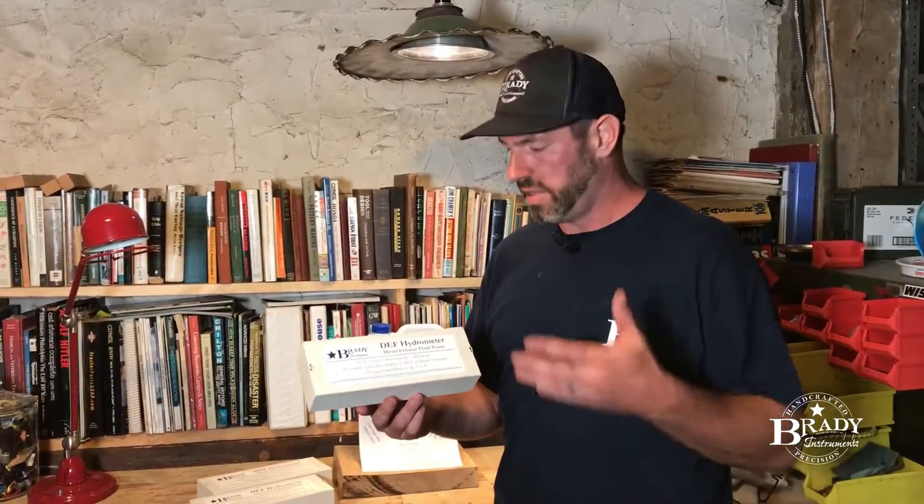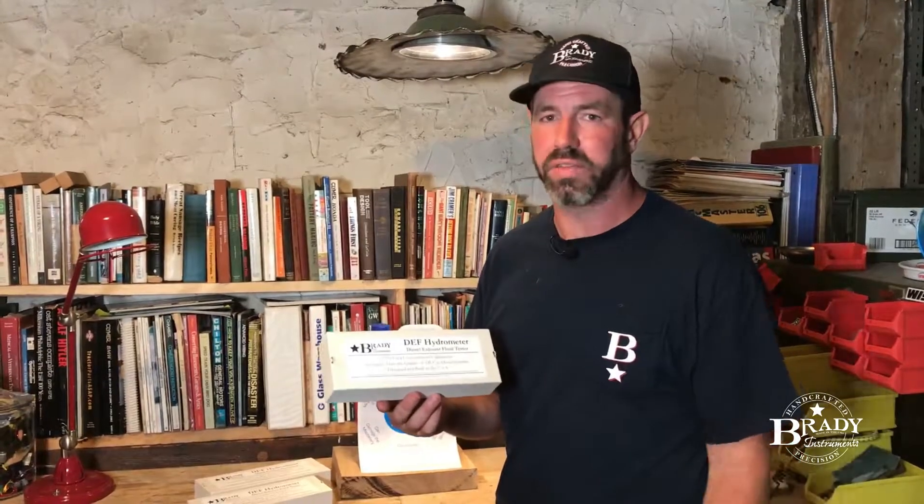All diesel engines 2011 and newer require a DEF system. It's a complicated system. If your DEF fluid becomes contaminated, all kinds of things can happen, and it's thousands of dollars to fix this.